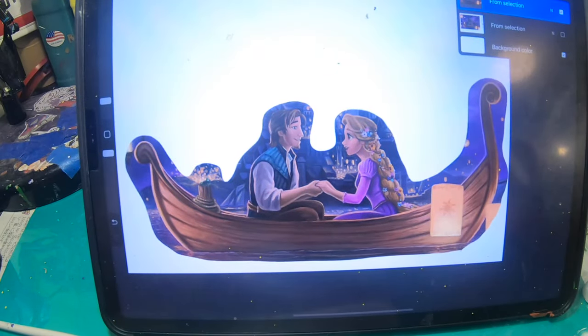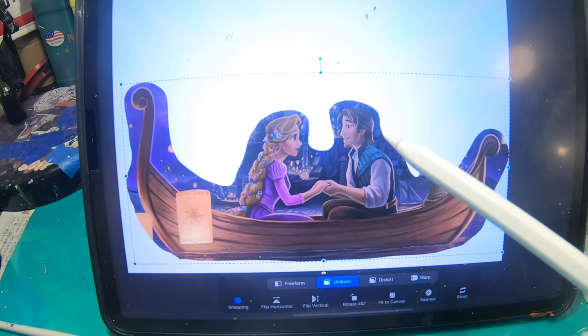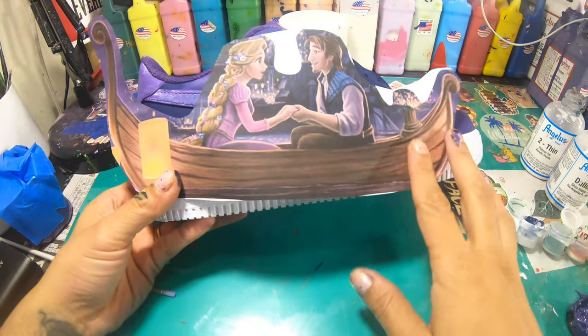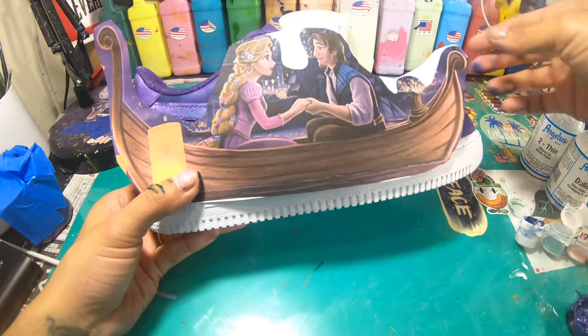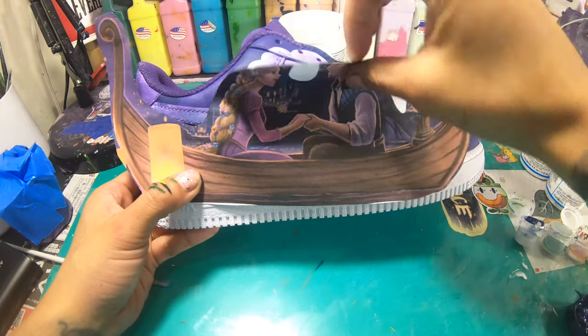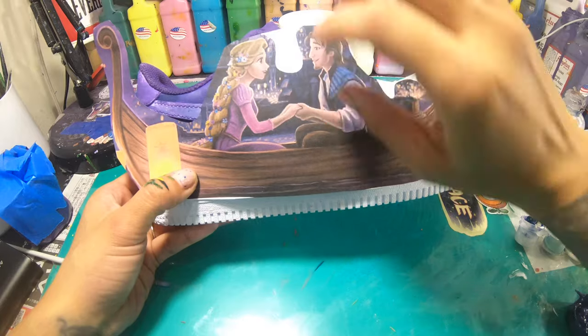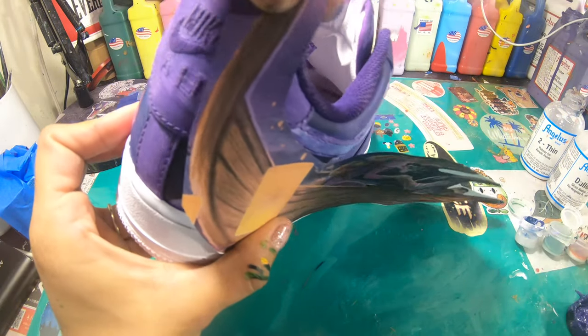I want a better fit for Flynn and Rapunzel, so I'm going to flip the image. Fingers crossed, this will lead to an overall better appearance on the sneaker. With the image now flipped, Rapunzel's face should fit nicely right here in this little corner, while the rear of the boat should extend past the sneaker.